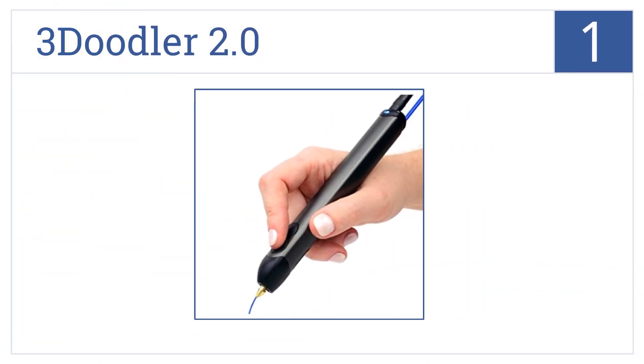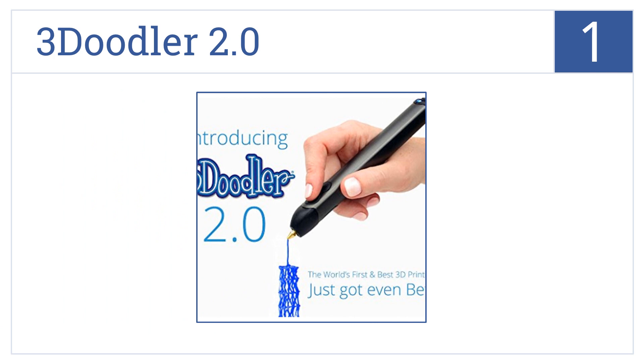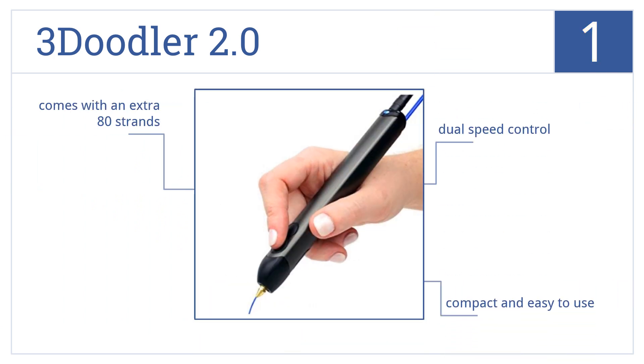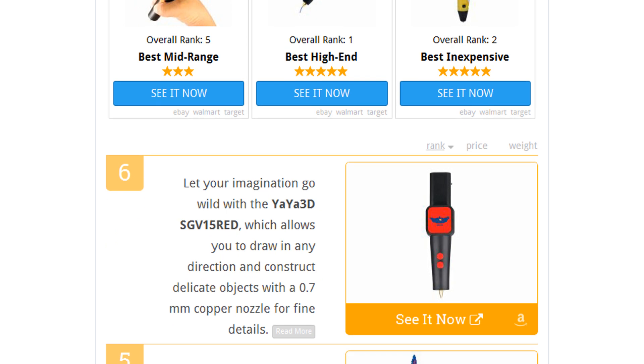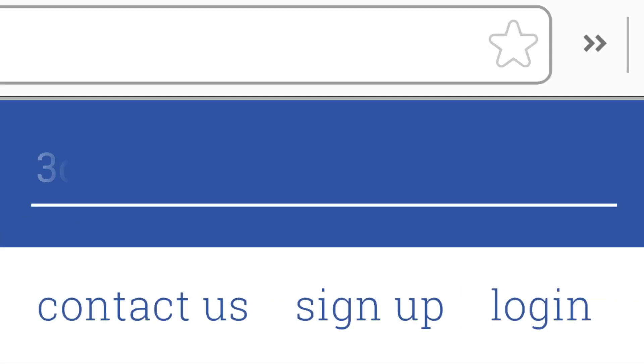Coming in at number one on our list, draw 3D objects in minutes using the 3Doodler 2.0, which boasts a slim, stylish metallic casing with an ergonomic shape that fits comfortably in your hand. It's compact and easy to use, features dual speed control, and comes with an extra 80 strands. To see all this, go to wiki.easyvid.com and search for '3D printing pens' or click beneath this video.